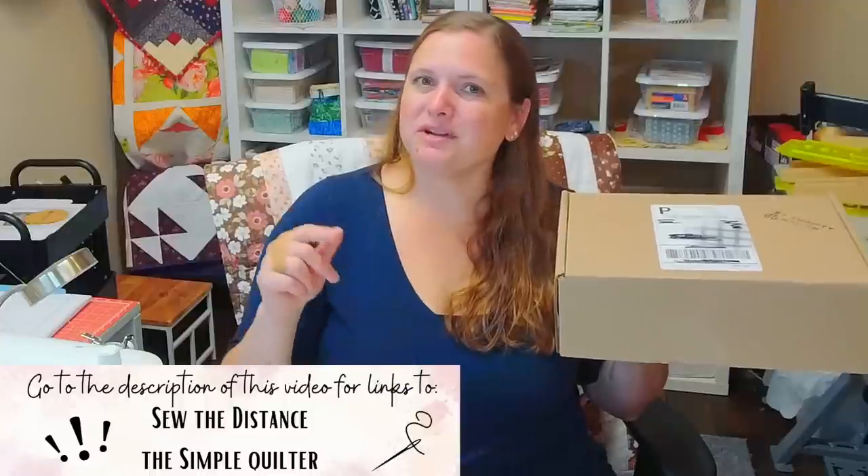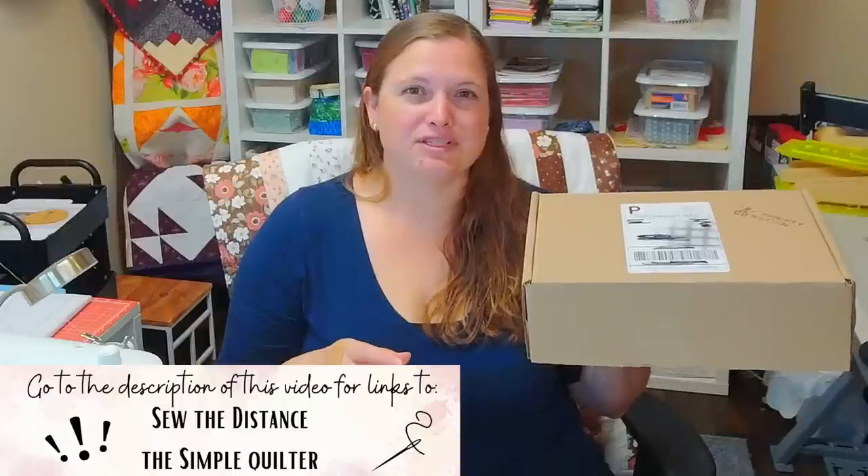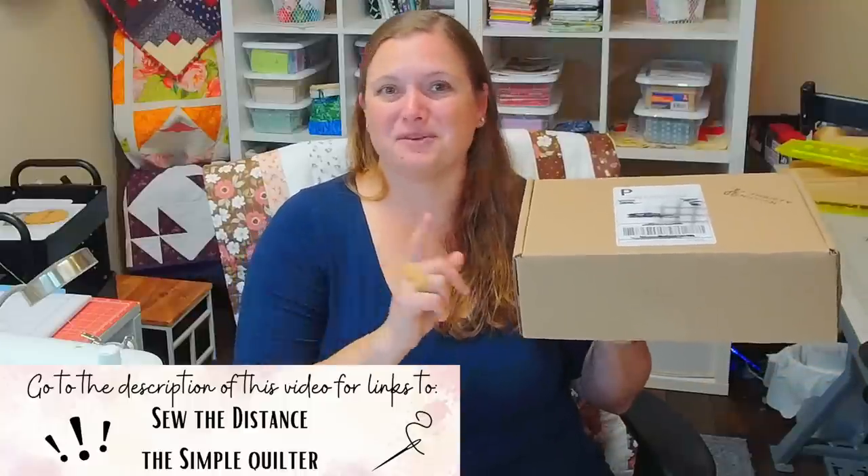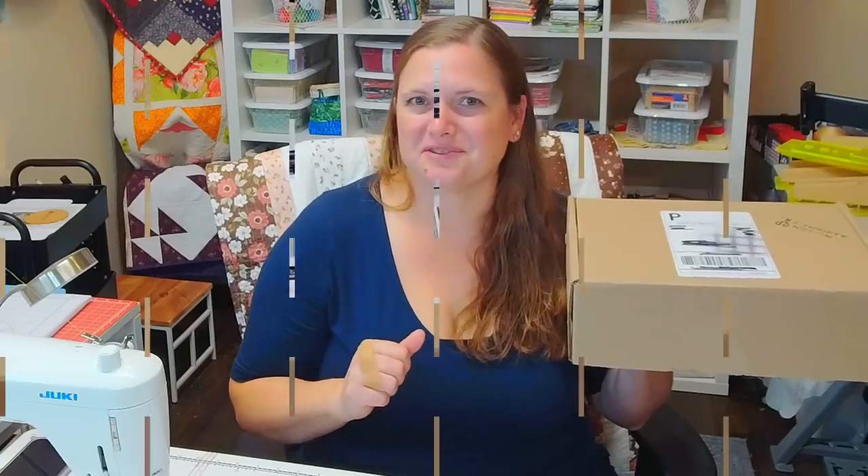So I'm going to open up my box, show you everything that's in it, and kind of talk about what my plan is and what I'm going to be making. I will put a link to their channels in the description below and in the first comment I'm going to pin a link to their videos so that you can check out what they make from their challenge box when it goes up. So let's see what I'm challenged with.